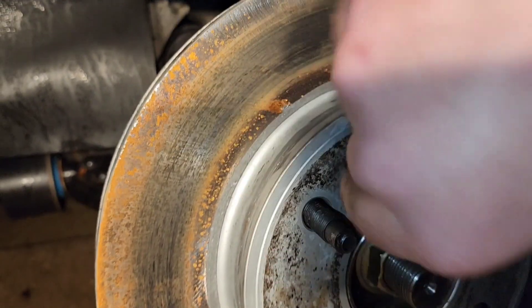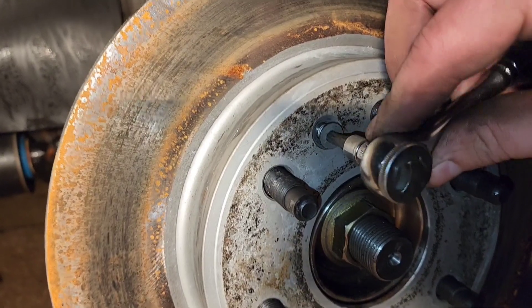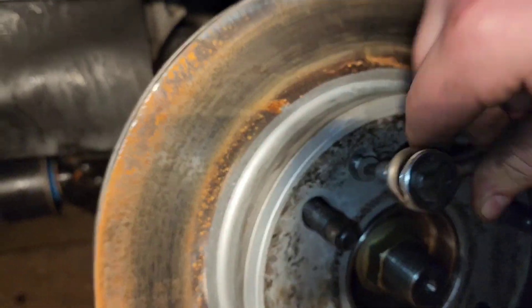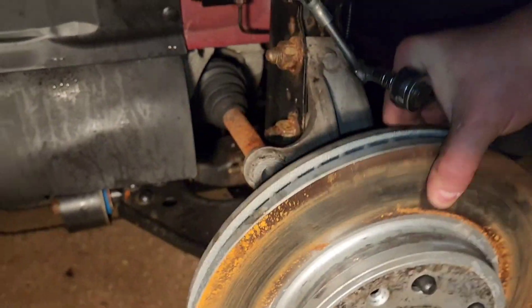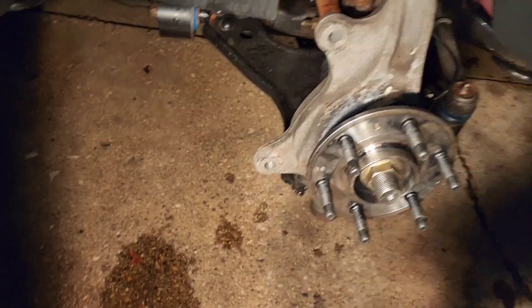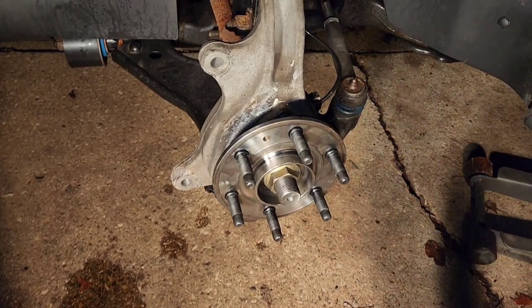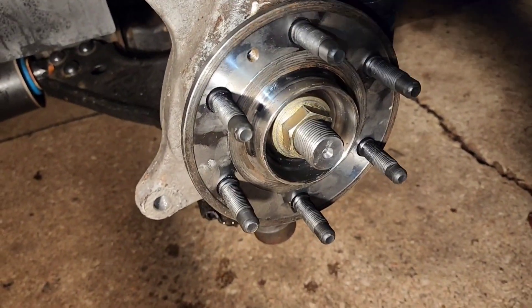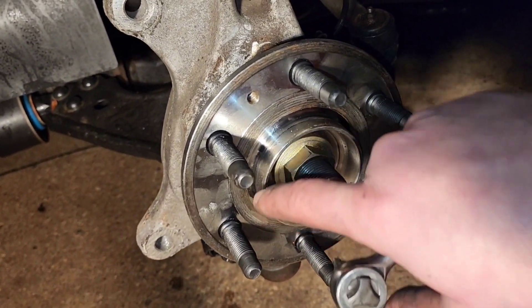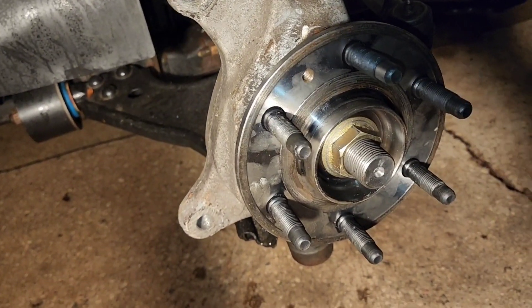Remove this bolt altogether and your rotor should come off. Now it won't come off as easily if this hasn't been changed for a while — what's actually going to happen is you might have to hit it a few times with a mallet. Make sure that when you're changing things, put a tiny bit of anti-seize right around here so that it'll never give you that issue ever again.